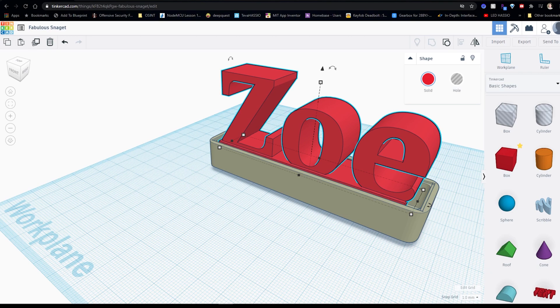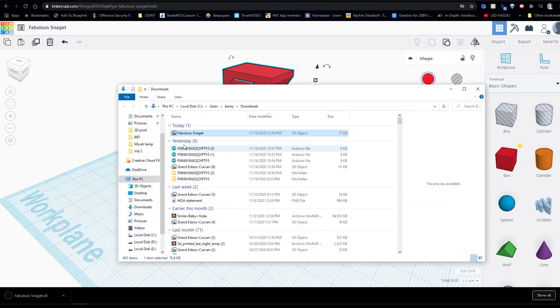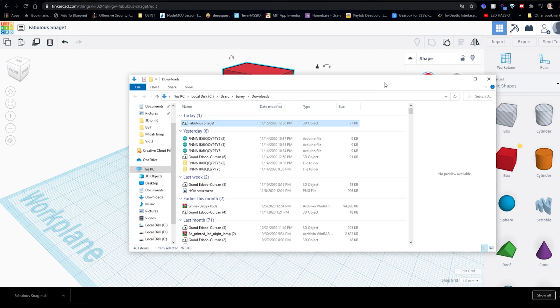Once that's done, go to Export and export it as an STL file. You'll then have the STL file to load into whatever slicer program you have — I use Cura personally and think it's pretty good. Now that the custom text is all set up, let's print everything out and put it all together.